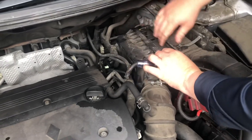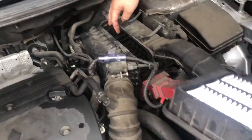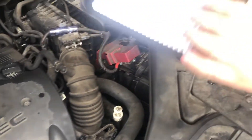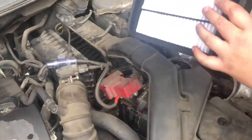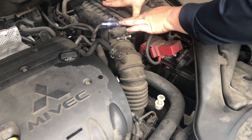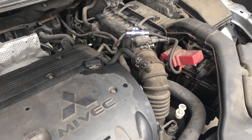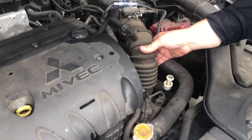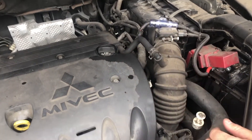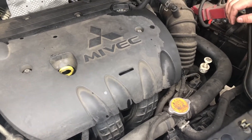Now we're going to go ahead and check the filter. That's supposed to be like a little gasket. The filter is actually not that bad. Here's our air intake — I'm not seeing any holes or anything major. Nothing too bad.